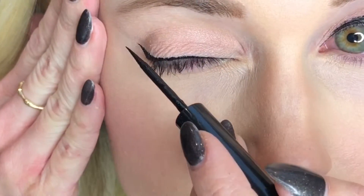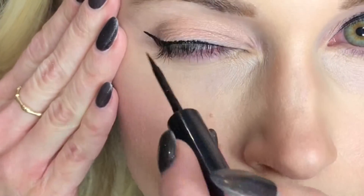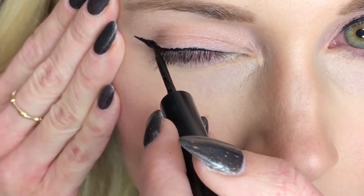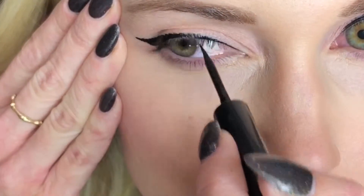It's really key that your line is one nice flowing line. You don't want to have a big check mark — you want it to all flow together. So I'm filling in right at the edge there so that I don't have a line that goes down and then up.